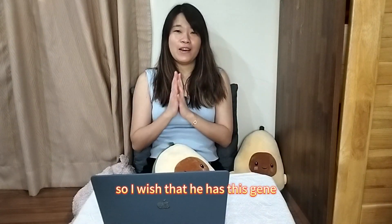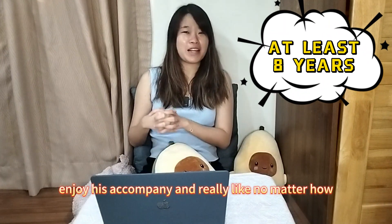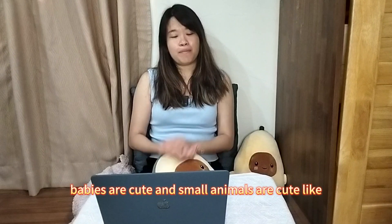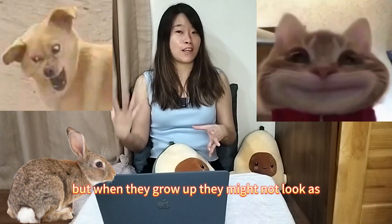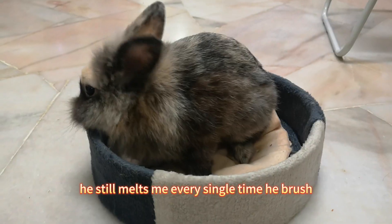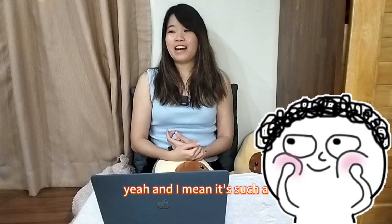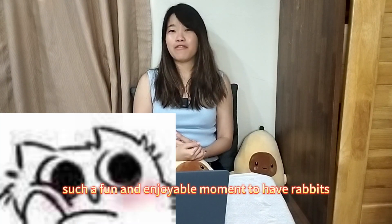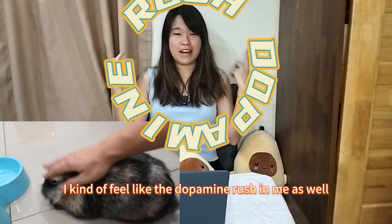Lion Head lifespan is eight to ten years, while Harley Queen is five to eight, so I wish BanBan has more of that gene so he can stay longer with us. I really enjoy his company. No matter how old he becomes, he just melts me every single time — he's three years old now but he still melts me every time he grooms himself. He's such a fun companion to have, and every time I stroke him or see him being happy, I feel a kind of dopamine boost too.